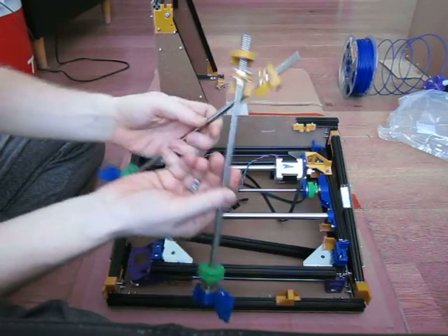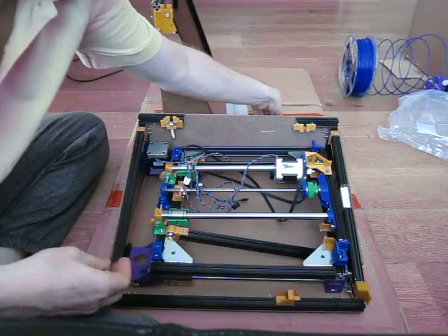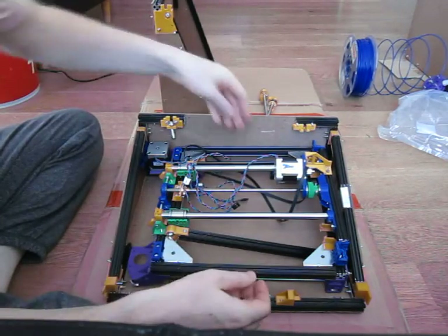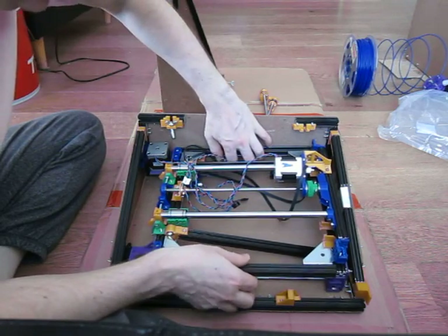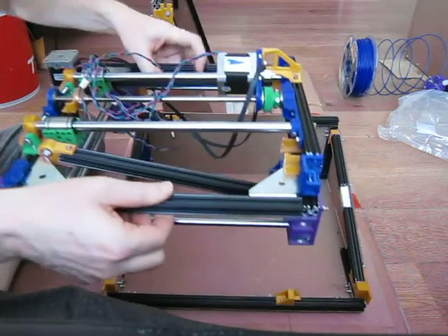Two front lead screws. One half of the box. The wing nuts for the lock on the front. And the foam has not been put in this yet.